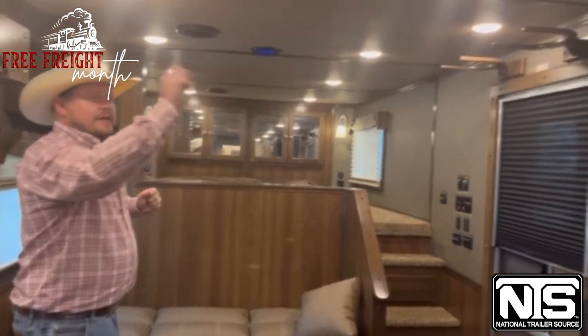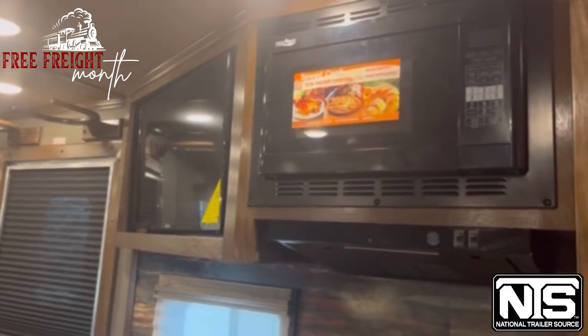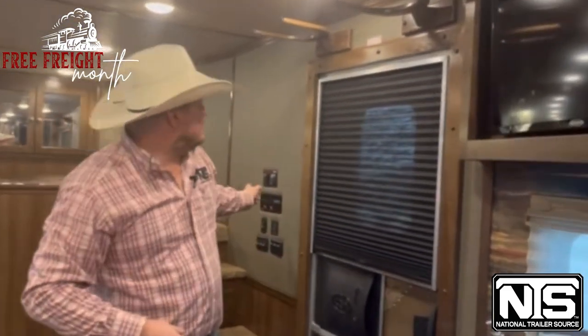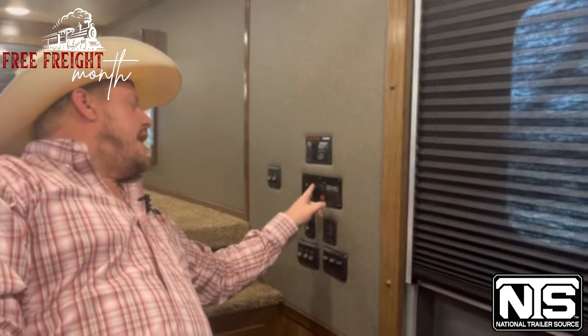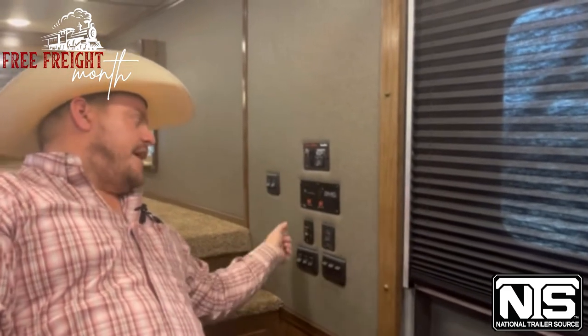You do have your TV over there, and that is a convection microwave oven — super easy to use. Over here is your command center on the trailer. This is where you start up the generator, check the levels of your battery, fresh water tank, black, and gray tanks, turn your pump on, extend the awning out, slide the room in — super easy to use.